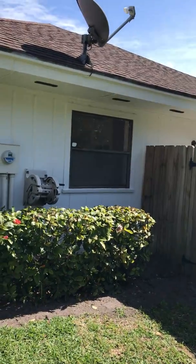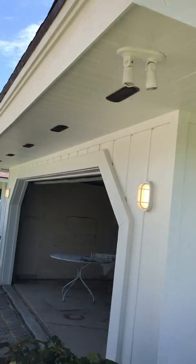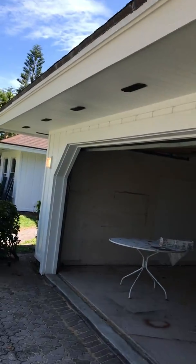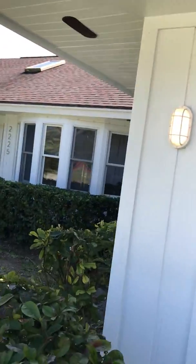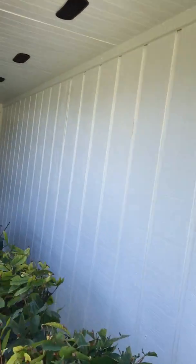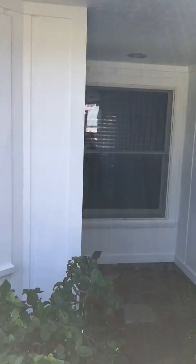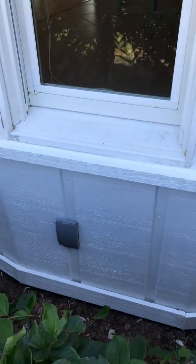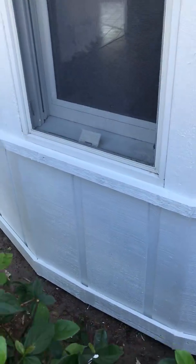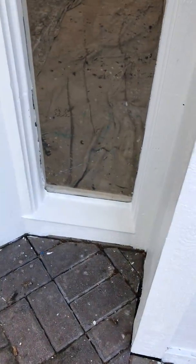Alright, so everything's done. Some new light fixtures, and all this. The new outdoor receptacle. And this is the artwork right here. Look at that.